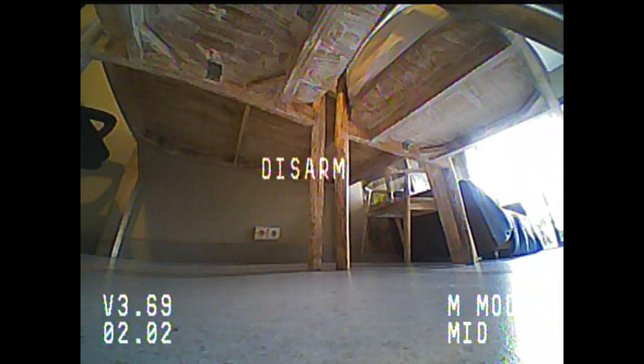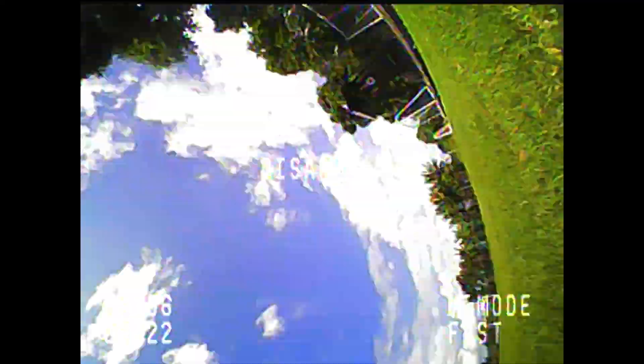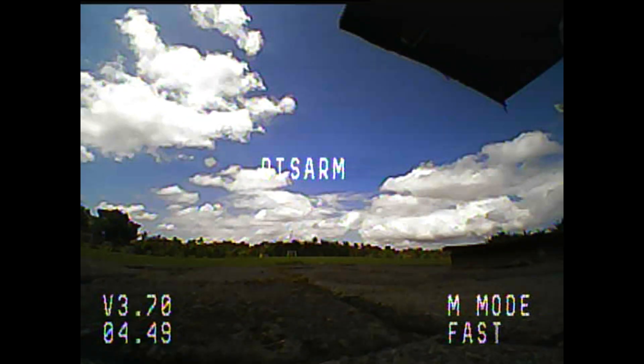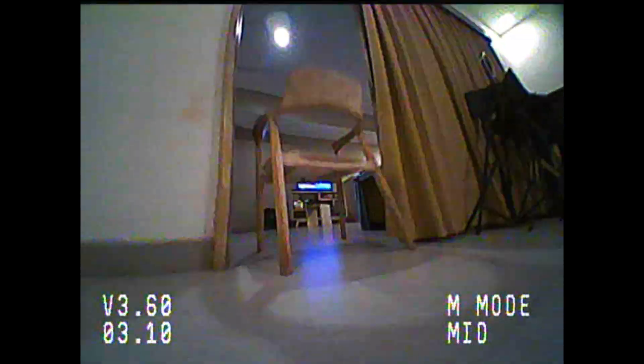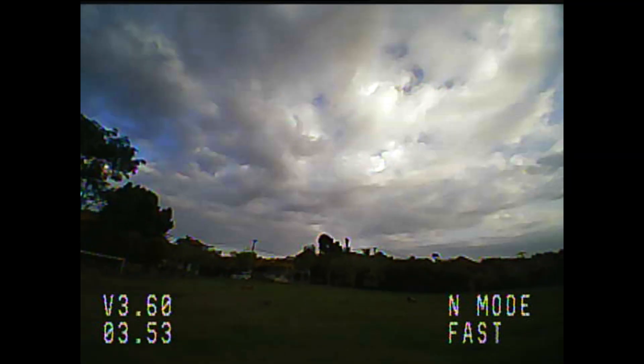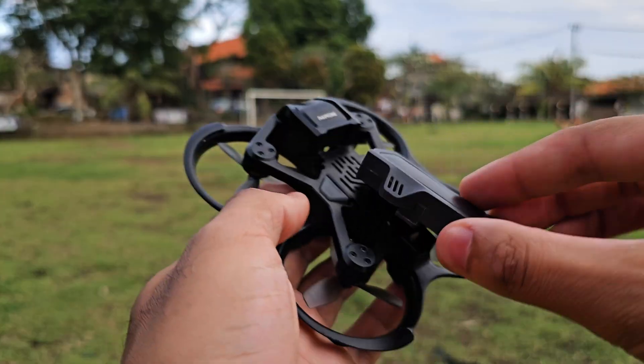Let's talk about durability. This is an extremely durable little quad — I must have crashed it on purpose and by accident close to a hundred times, smashing it into walls and solid objects, bouncing it off floors and walls everywhere in my house, and it's been absolutely fine. I haven't even broken a prop, which is honestly ridiculous. Something to bear in mind: if you crash a lot in a stabilized mode (normal or sport), after a few crashes you can throw off the calibration and the drone will start to drift instead of holding a level orientation.